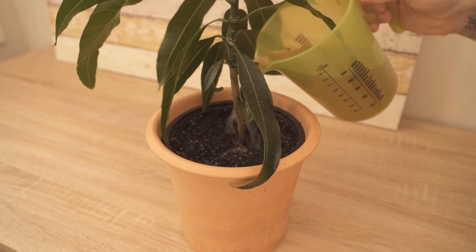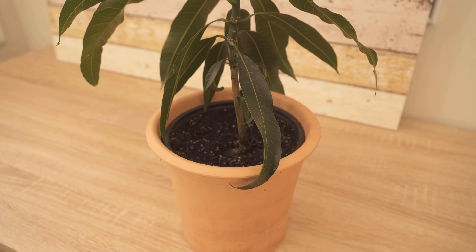Of course, it is important that you use organic bananas, because they are not treated with chemicals. Then you can prepare these without hesitation, as I have just shown you, and water your plants with it and do them something good.